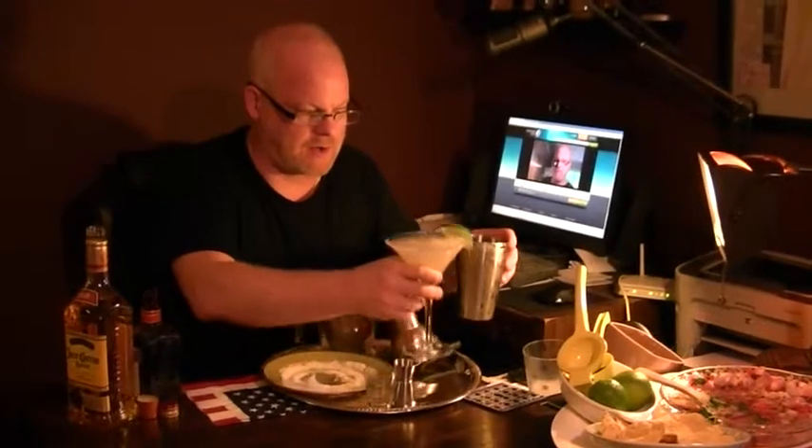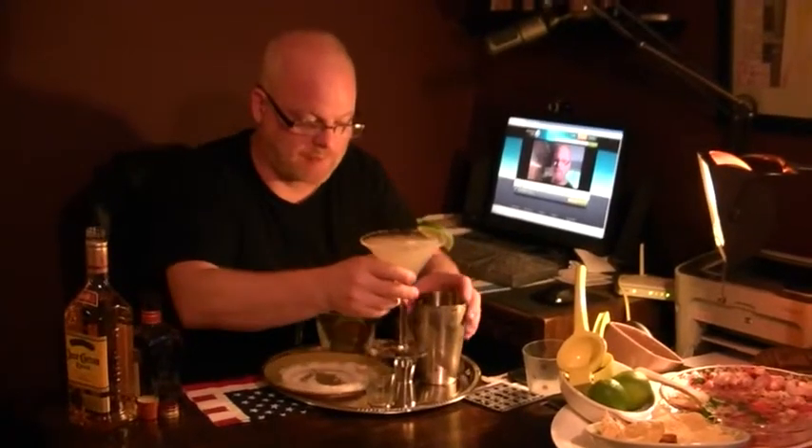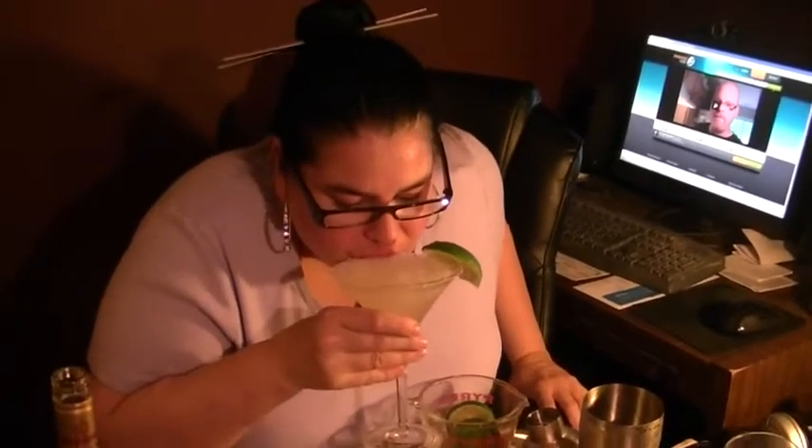And there's our scratch-made margarita. That's really good. Let's get Elizabeth in here — I know she wants to taste it. I'm going to taste the margarita. It's so sweet! Very sweet.